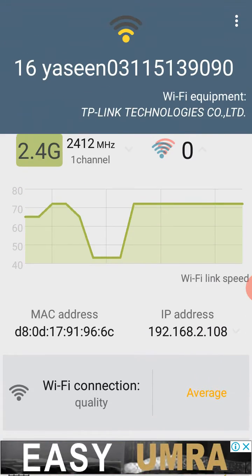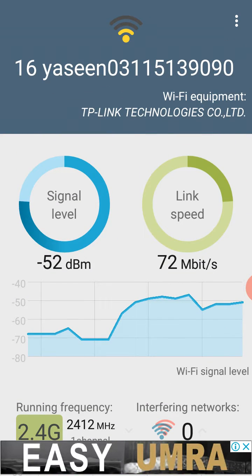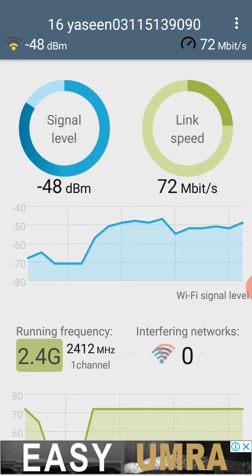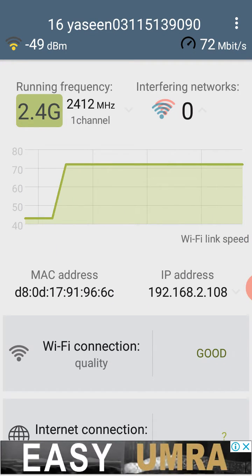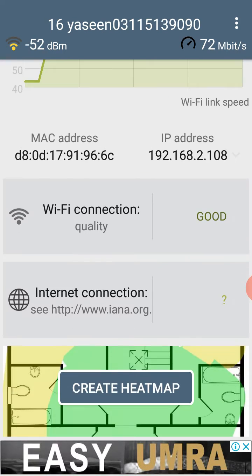You can see the average and take the detail of the signal level, how much signal is coming, link speed is coming at 672, as well as the running frequency and address. The quality is showing as 'good,' not excellent.